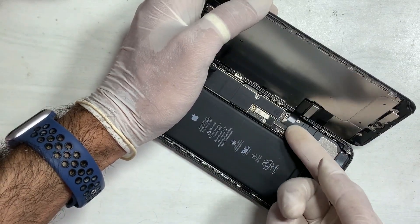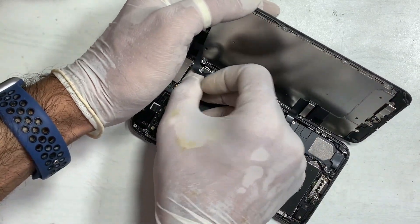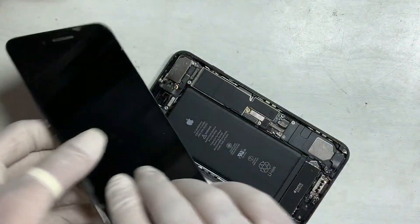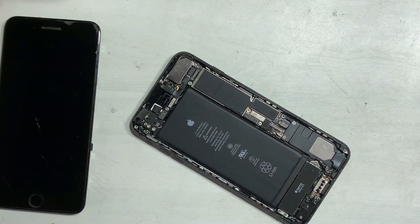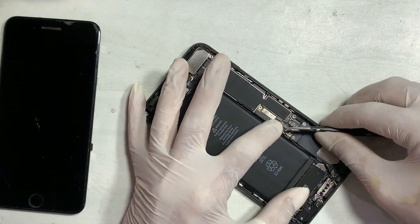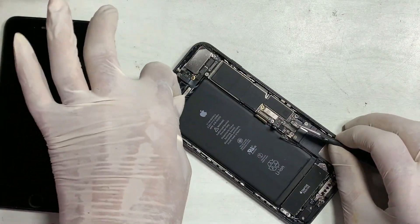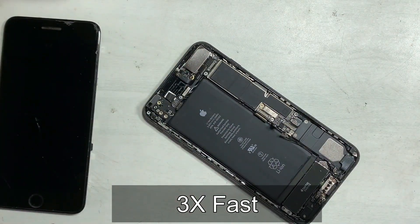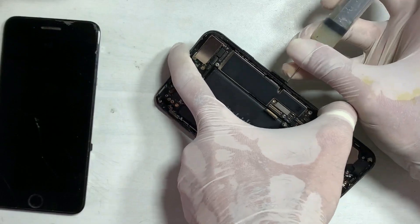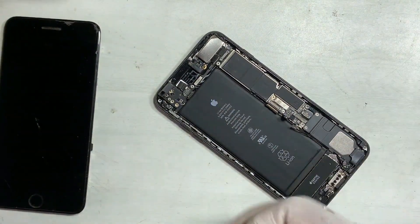Remove the battery first — always remove it before doing any hardware work. Remove all the screws and remember the position of each one. You have to put each screw back in the correct position. Placing different screws in the wrong holes — mixing long screws with short ones — will cause other problems.